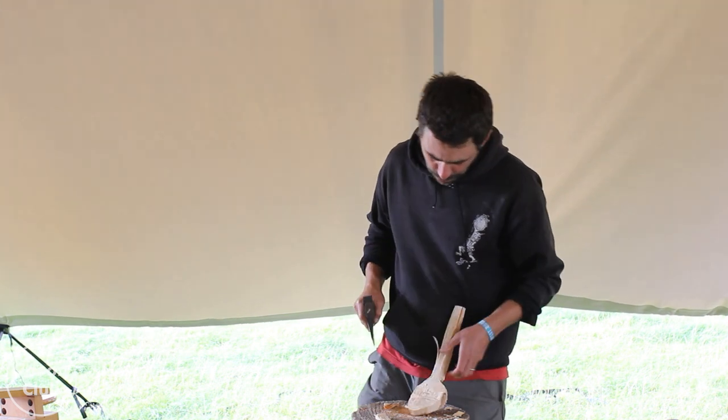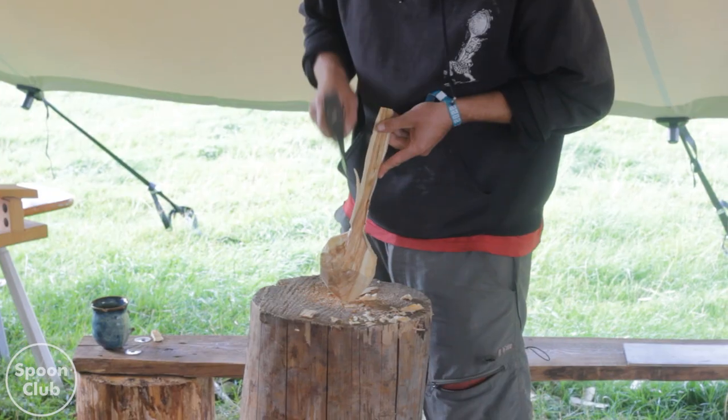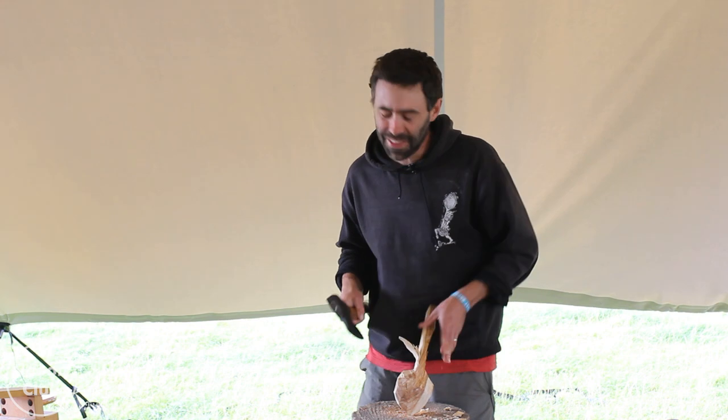I think the last one I demoed I went straight into the bowl and nobody noticed until right at the end when it split in half. I managed to get away with it. By split in half I mean literally into two pieces right at the end.